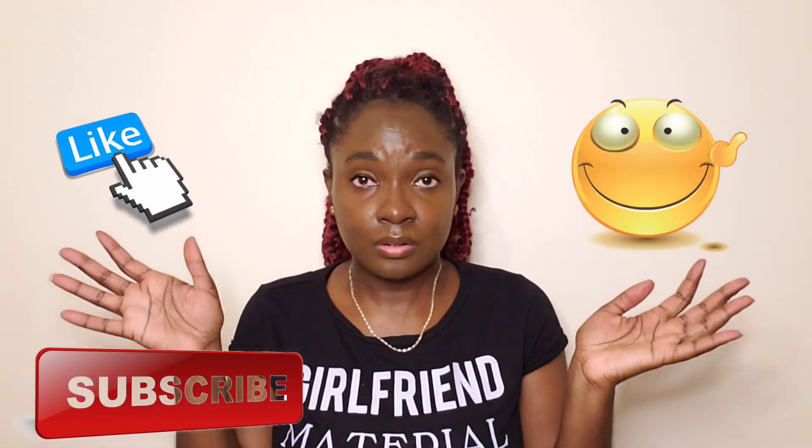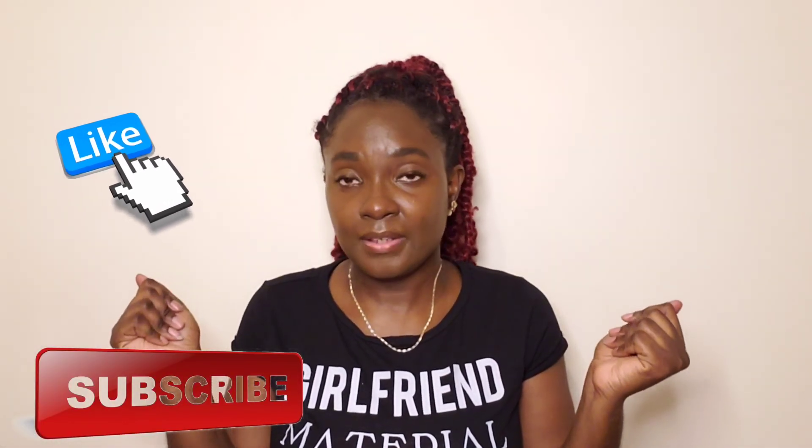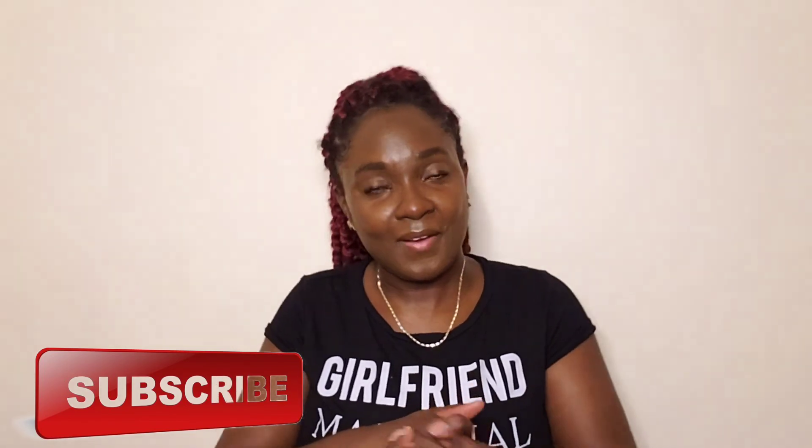Thank you guys for watching this video — it was very short and to the point. If you like this video, like the video, subscribe to the channel, don't forget to subscribe, and I'll see you guys in my next video. Bye!